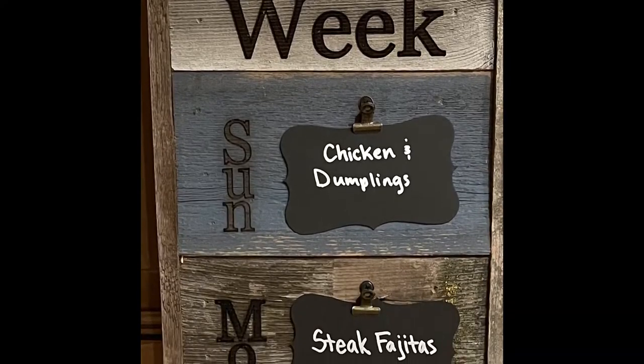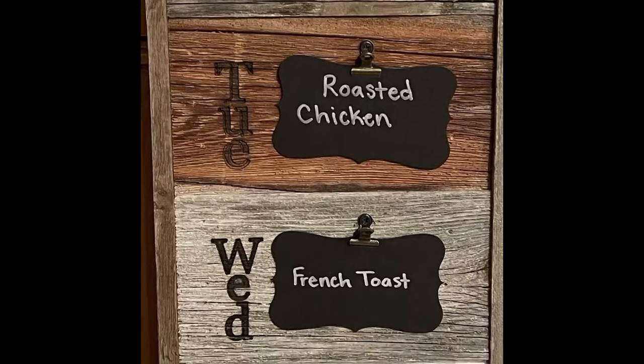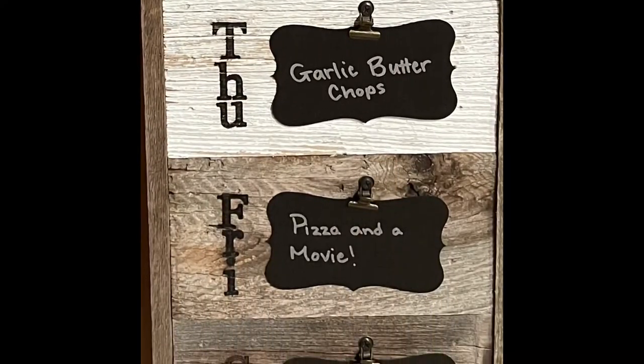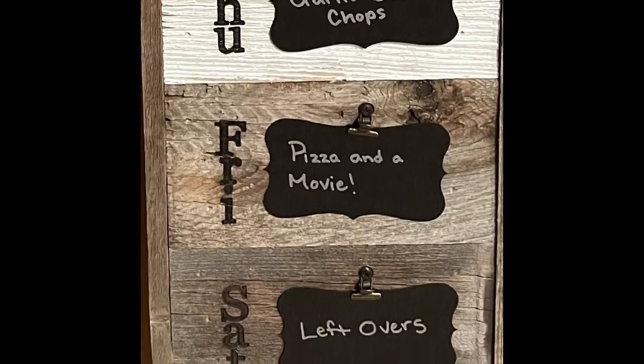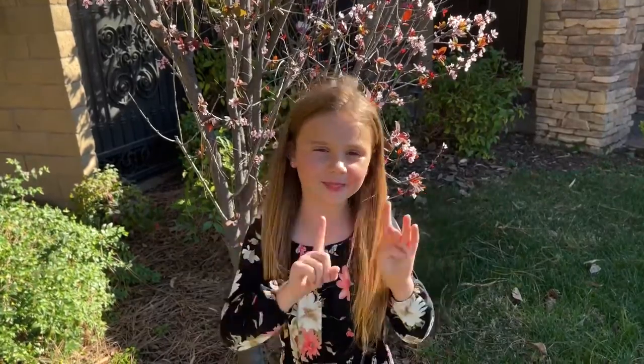Here's a peek at what we're having next week — stay tuned! Thank you for watching. Don't forget to like, subscribe, share, and turn on those notifications. Bye!